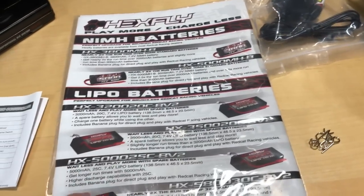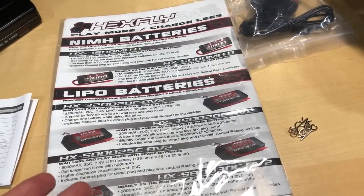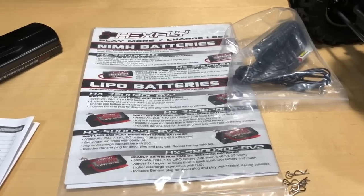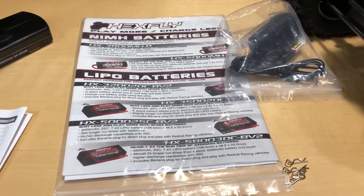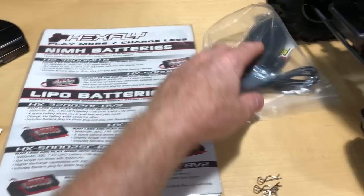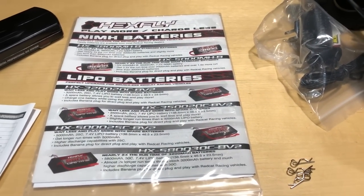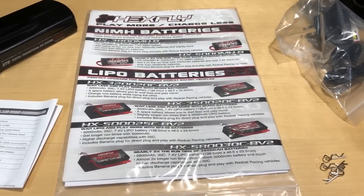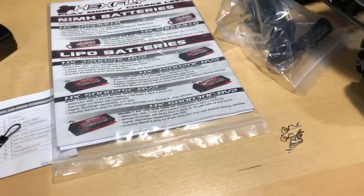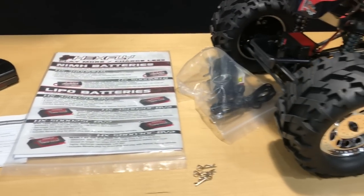If you want to go with a LiPo, I definitely like LiPos over nickel metal hydride batteries. You get more punch, and the run time is typically better. The punch factor and fun factor stay stronger for longer with a LiPo compared to nickel metal hydride.